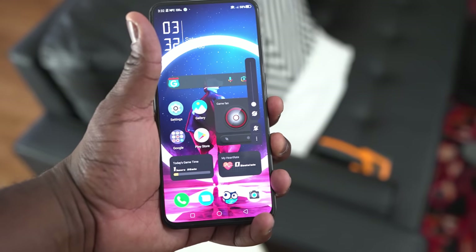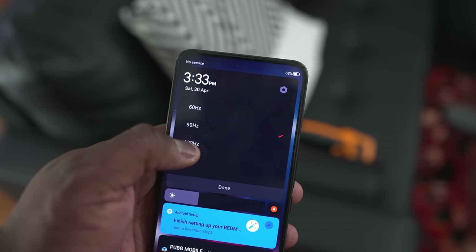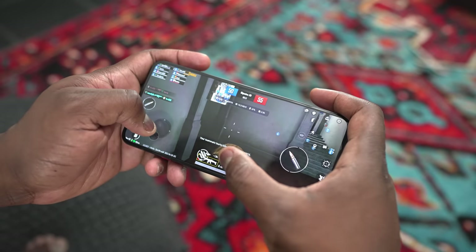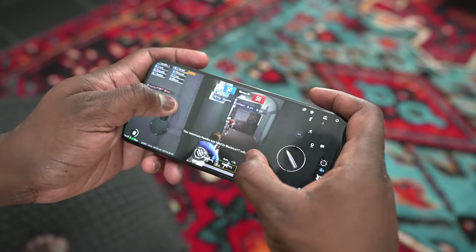This device comes with a 6.8 inch 120 hertz display. Now, if you remember, the Red Magic 7 comes with a 6.8 inch 165 hertz display — so why the drop in refresh rate? I think this is because most games don't necessarily take advantage of anything up to even 120 hertz, and to optimize battery life and performance, 120 is fine. I just would have thought the Pro version would go even higher than 165 hertz, but it's cool.